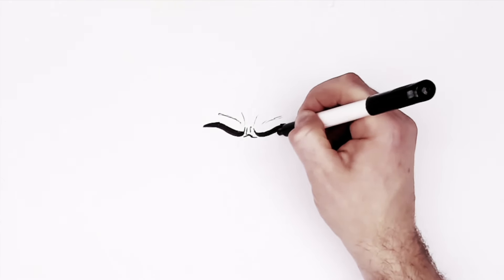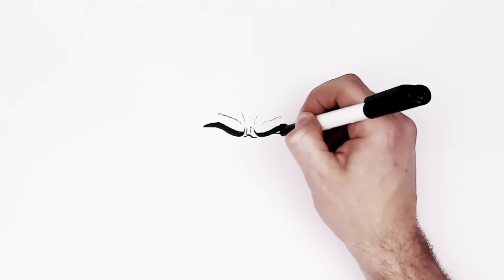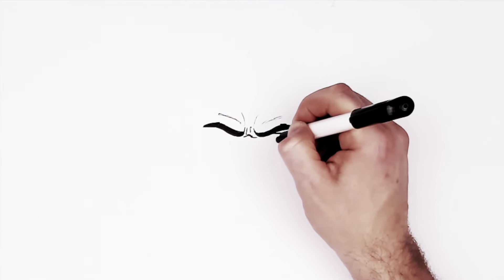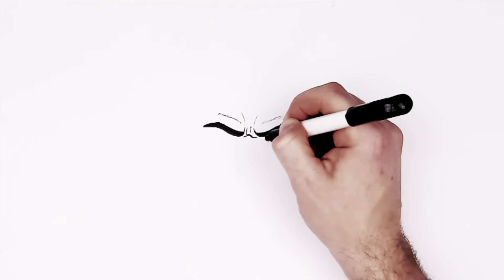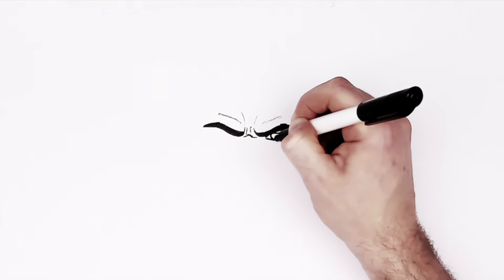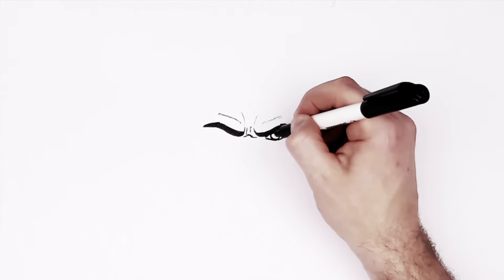Underneath the eyebrow we've got the top of his eye — across and down. This comes back across towards the tear duct and then back up a little bit. These are small comic book style eyes, not big anime ones. His iris and pupils are a half circle looking up from underneath his top eyelid.